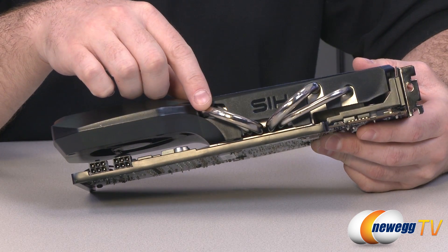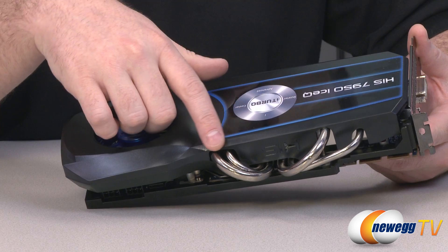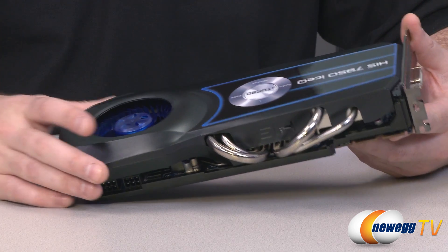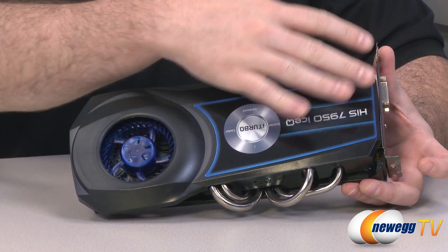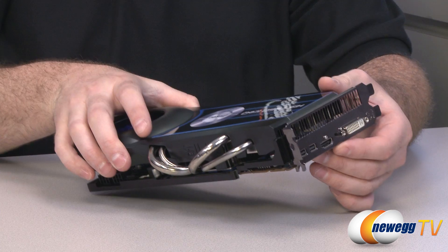There are four heat pipes in total. The smaller ones are six millimeter and the larger ones are eight millimeter. They are nickel-plated heat pipes and they've been doing a great job getting heat away from the GPU and spreading it out to the heat sinks, and in most cases dispersing it out of the case.